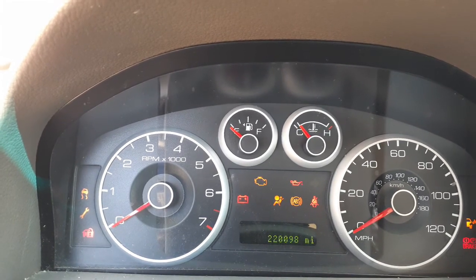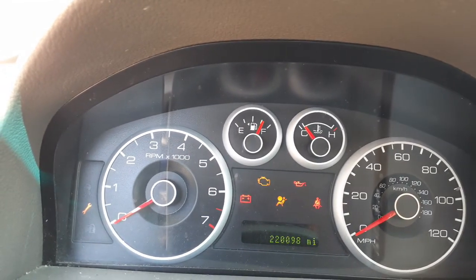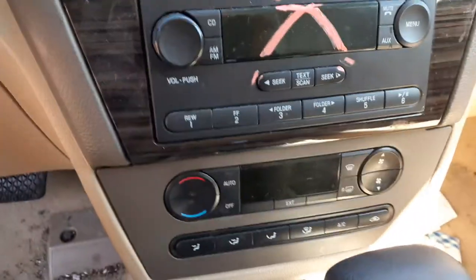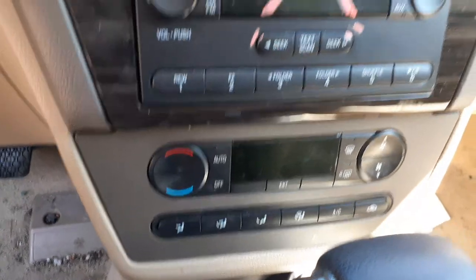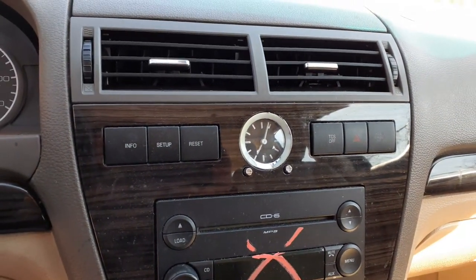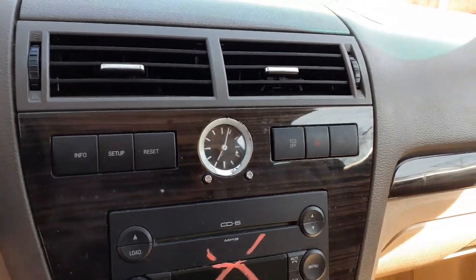Let's go for the mileage — 220,098. Radio's no good; the volume control is broken. You've got automatic temp controls. There are setup buttons: info, setup, reset, traction control, warning.